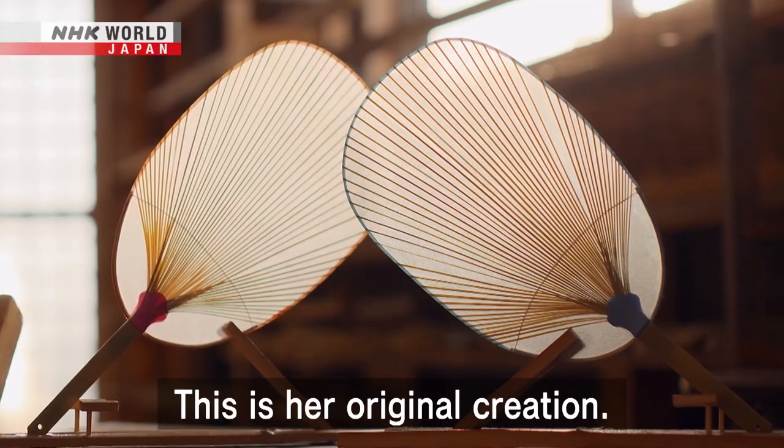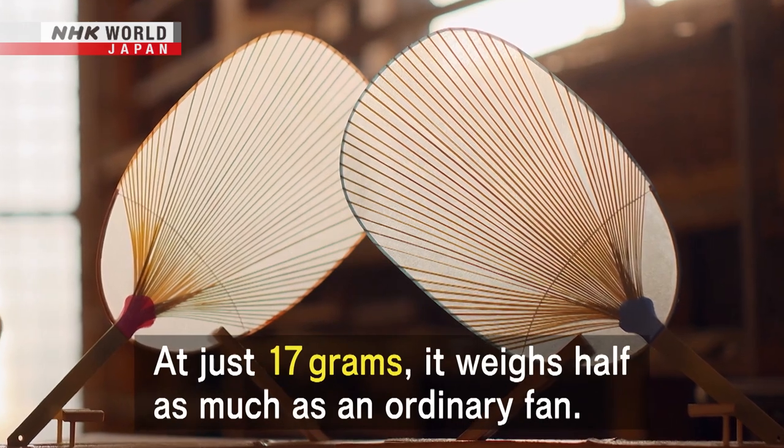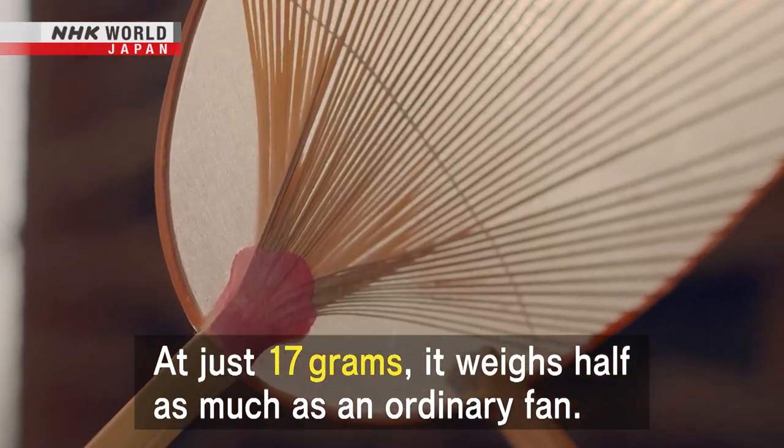This is her original creation. At just 17g, it weighs half as much as an ordinary fan.